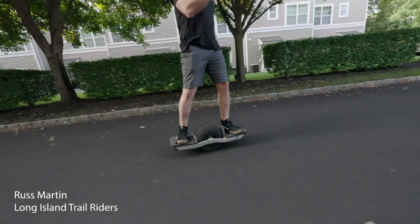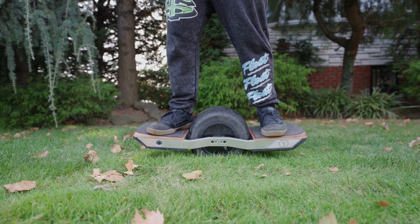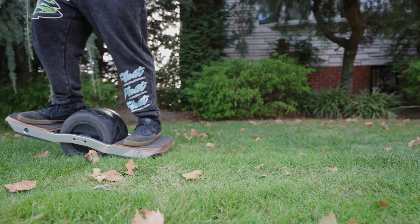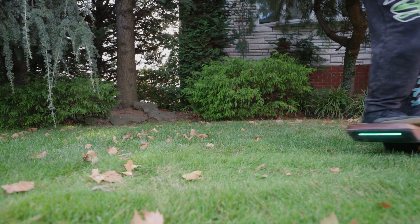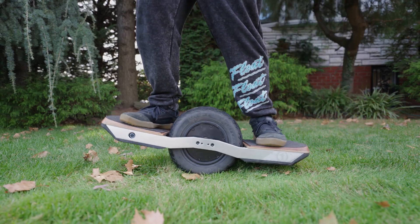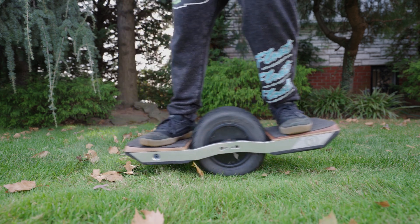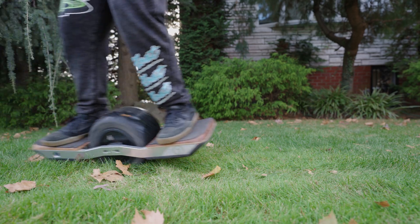So what is the remote for? Simply enough, it's for a feature called remote tilt, which uses the remote input to bring the nose of the board up or down and have that new angle be the target angle. Think of it like having elevated mode in a remote. Need some more nose clearance for an uphill? Pull the throttle back. Need some more tail clearance for a downhill? Push the throttle forward. That's basically it.